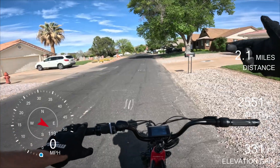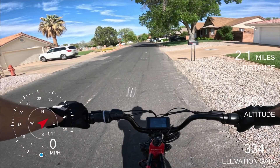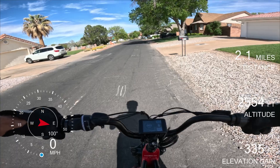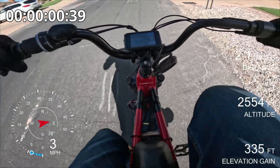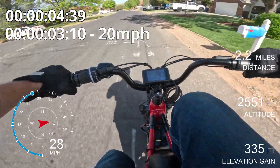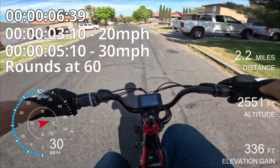So that was a worst case scenario — uphill with a headwind. Let's try slightly downhill with a tailwind. One, two, three. Lift the front wheel there. Boom, there we go.